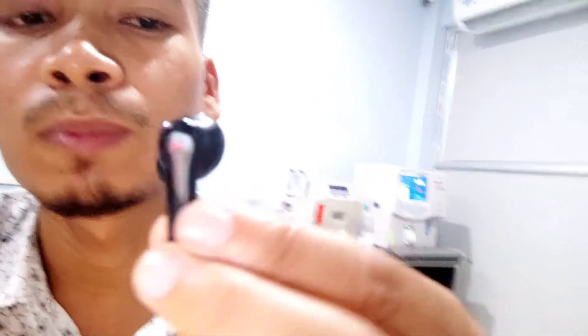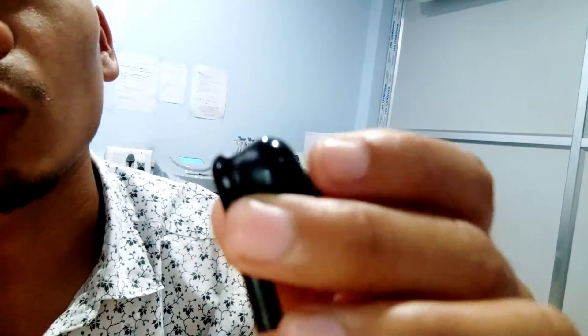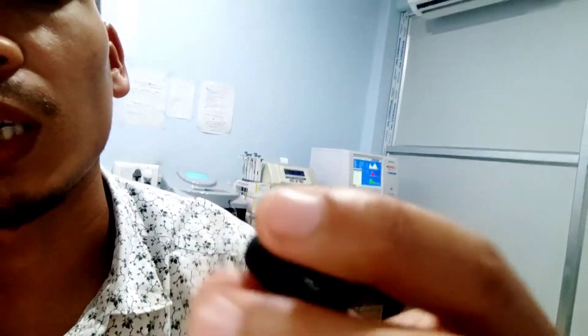Compared to wired headphones and neckbands, this product has good quality. It features both matte finish and glossy finish. The ear tips are not too tight, but they fit decently.